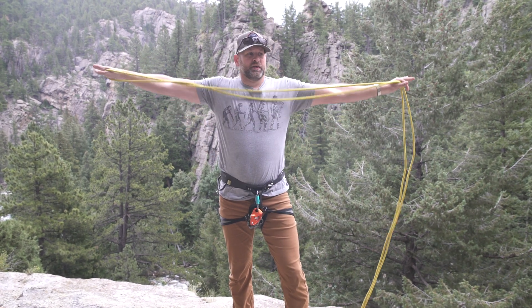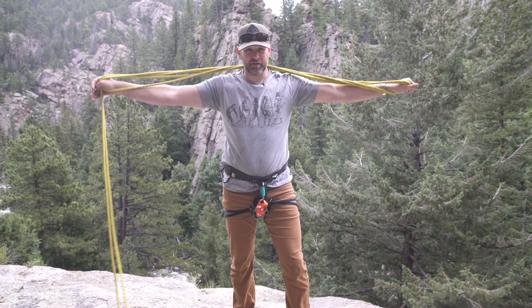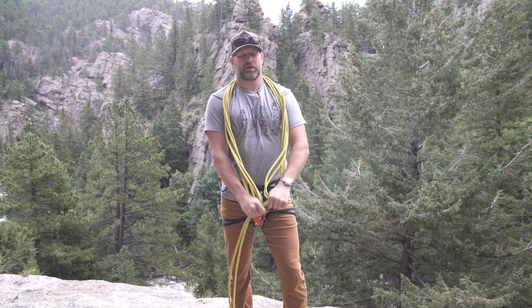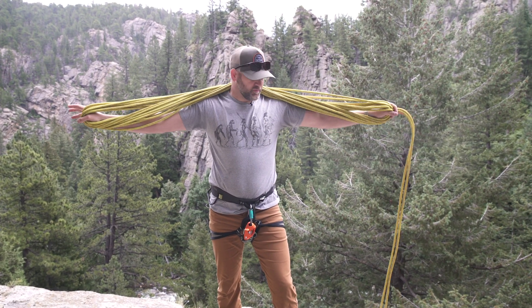So we've got the center of our rope. We're going to take it, hook it with our thumb, full arm span, throw it over your head, come back together, full arm span, throw it over your head. It's going to start making a coil around your back.